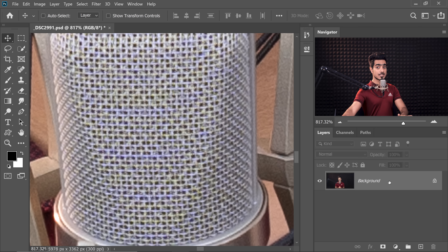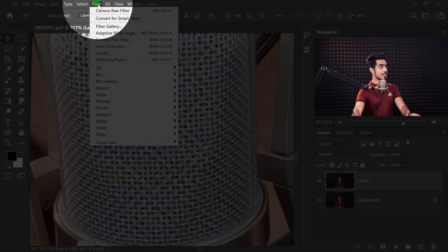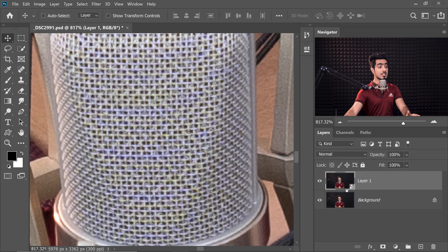With the background layer selected, press Ctrl or Command J just to have a copy and a backup. And with that new layer selected, let's go to Filter and then Convert for Smart Filters. Hit OK. That way, this will be converted into a Smart Object, so that whatever filter we apply, we can always change the values later.